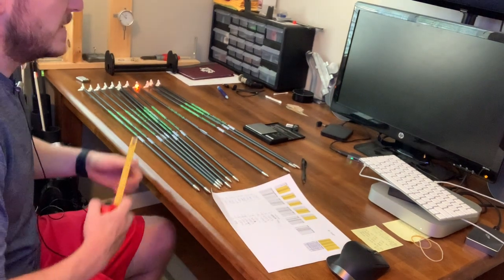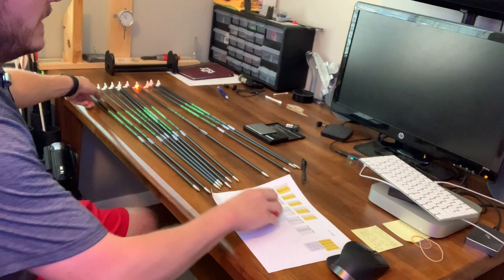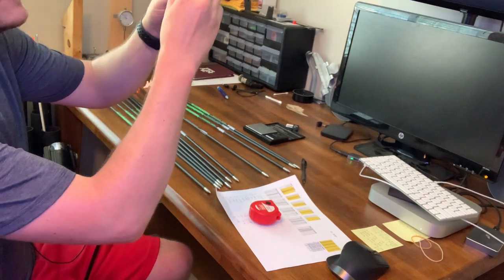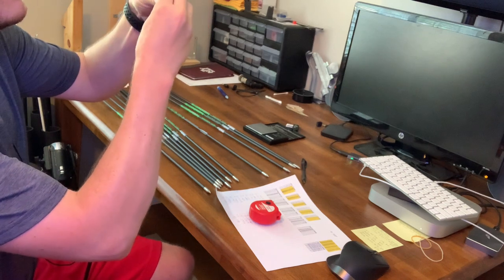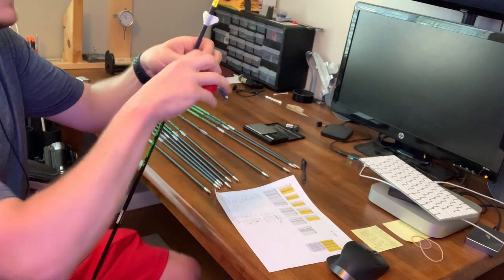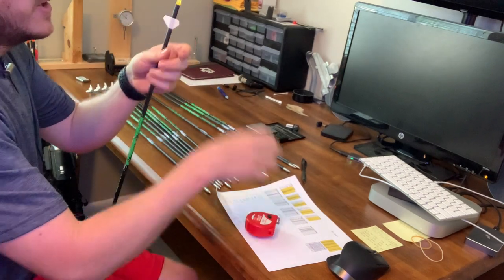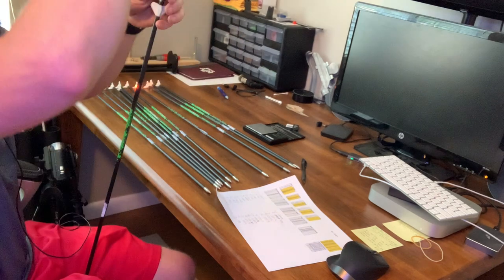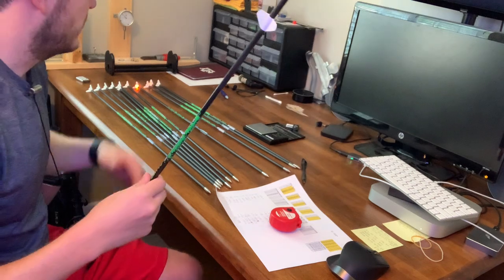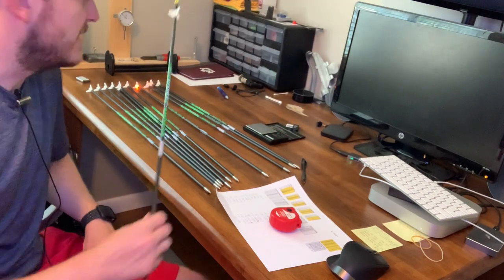I took a measurement from my other arrow where I know I like the fletching — I'm at about one and a quarter inches from the top of the fletching to the end of the shaft. I'm going to slide these on and get them right around one and a quarter. You can make a mark or just measure each one as you go. Then I'll weigh each one and show you the FOC of these arrows.